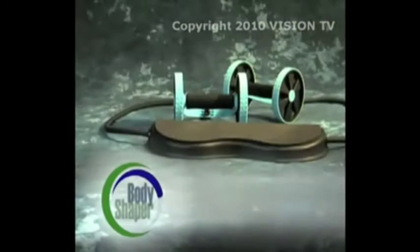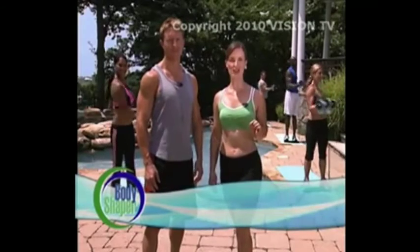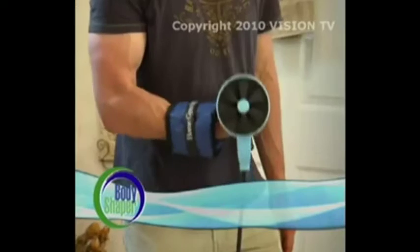Stay tuned because coming up, you're going to see how you can get the Total Body Shaper complete with power handles, isometric resistance bands, and launch pad for a great price. But that's not all. Today, through this exclusive television offer, you'll also be able to supercharge your workout with our advanced isometric resistance bands, free when you order the Total Body Shaper.